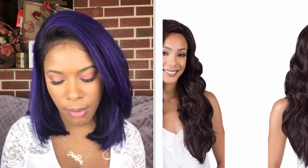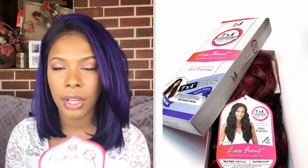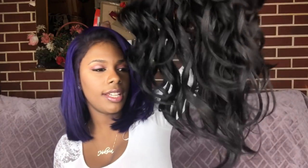The brand of the wig I have today is Bobby Boss. I have one of their lace front wigs — style MLF380 Emerald in the color 1B. This wig is heat safe and it states that it comes with a 7 by 4 hand-tied Swiss lace, so free parting, making it easy to part your hair in the middle, right, or left.